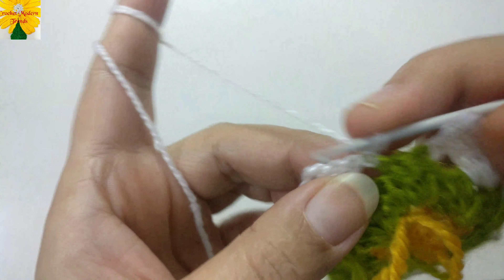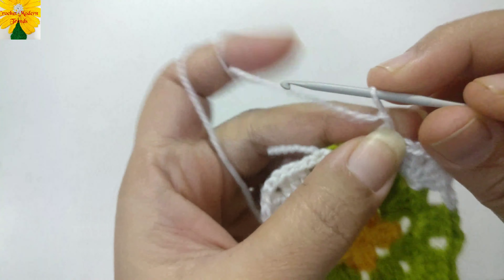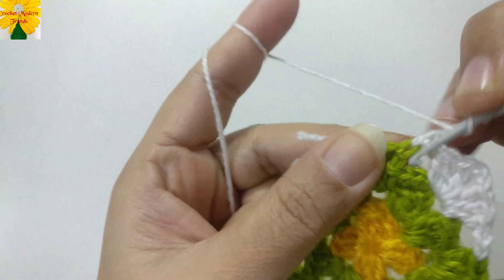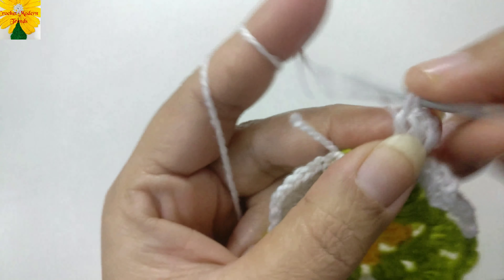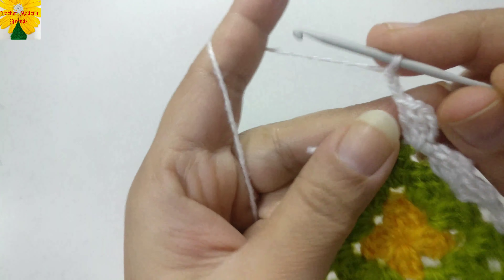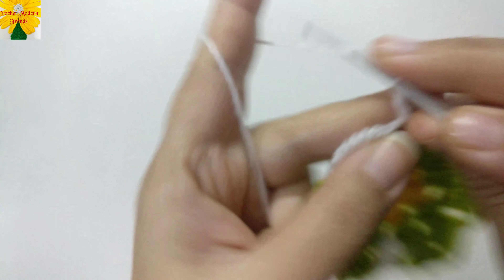Join the stitches into the third chain of the fourth stitch with a slip stitch. Now turn the pattern, insert the hook, pull through, and chain one, two, three — which counts as a double crochet. Into the chain space of two make a cluster of three double crochet. Chain two for chain space. Into the next chain space of two make three double crochet.